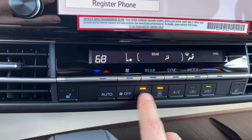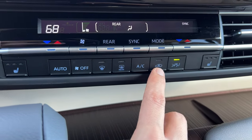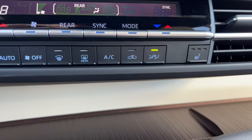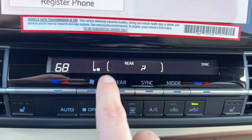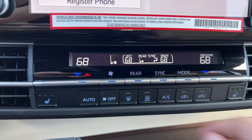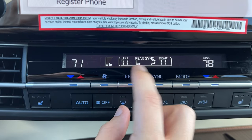My front and rear defrost are next to each other, which makes sense since you'd use both in foggy or snowy weather. AC and recirculate are next to each other for hot weather — you're cooling air that's already cold. There's a button that turns off the rear vents so only the front vents work. On the upper part, there are two main levers with blue and red arrows for independent driver and passenger temperatures. My rear passengers also have their own separate temperatures which I can change here or they can change from the back.